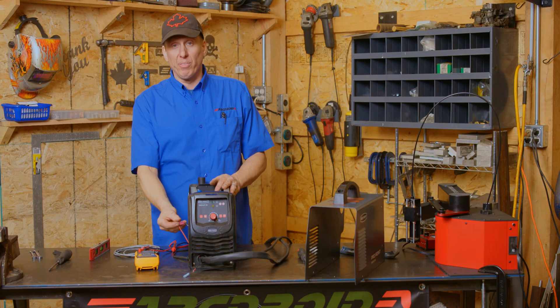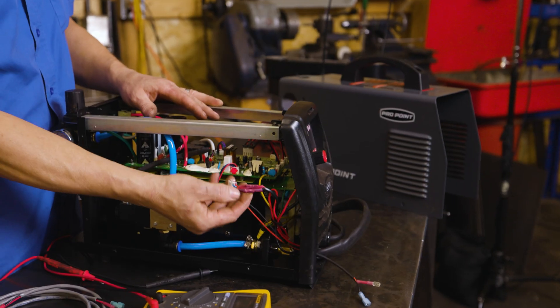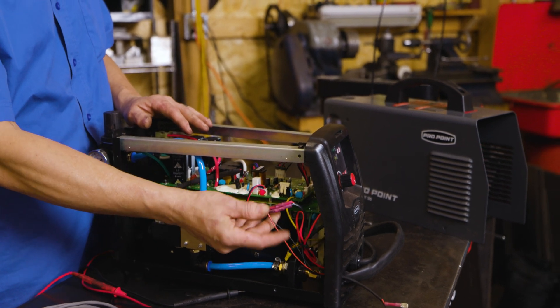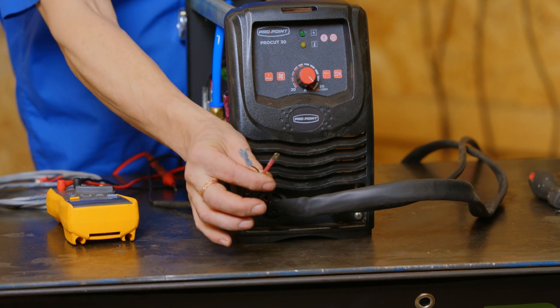Now that I've confirmed I've got the right wires using my multimeter to trace them down the whip and into the machine, what I've done is simply spliced in in parallel. You don't want to disable your trigger — you just want to have something that works the same. So two wires connected in parallel, and I tucked them out the front of the machine so I can get at them later.